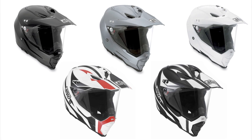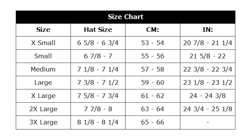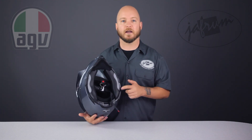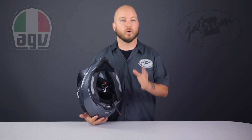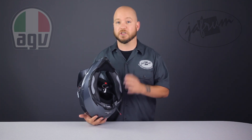The DS Evo is available from Jaffram in three solid colors, a sharp-looking graphic, and in sizes small to 3XL. The fit is still pretty round, despite having a slightly more oval shape than the previous AX. The new Drylex liner is much more plush and comfortable than the previous model. The cheek pads have the chin curtain built right in, which saves weight, but while they're very easy to remove, they're a little more of a challenge to reinstall with the chin curtain built in.